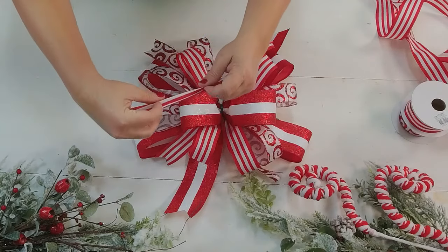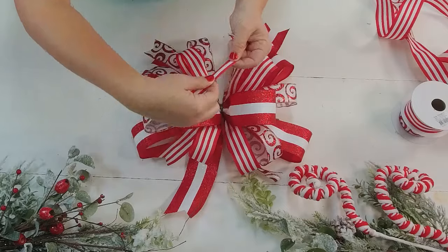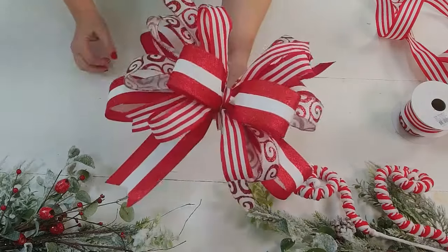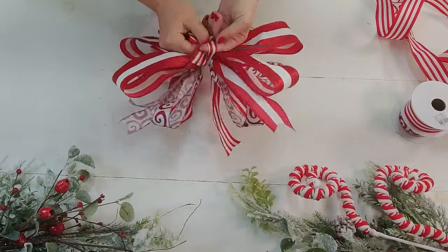That strip runs down the middle — you can watch those stripes and decide how you want to lay it out. I'm going to put that white stripe right down the middle, and that little detail always finishes out my bow so stinking pretty.